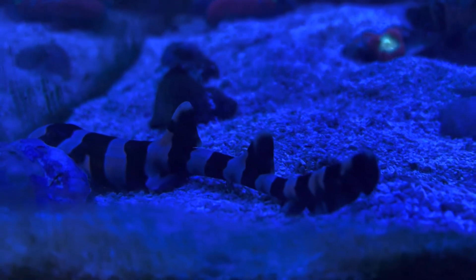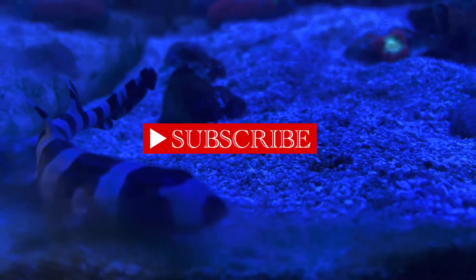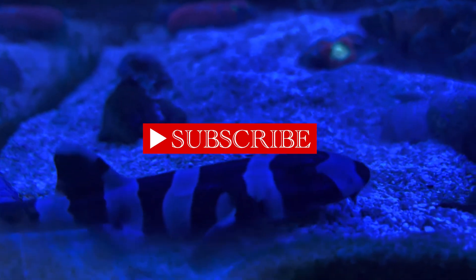Alrighty guys, I hope your tanks are doing awesome and I hope you liked this first fish focus. Remember to subscribe, like the video, and in the comments recommend other videos we could do and what you want to see.